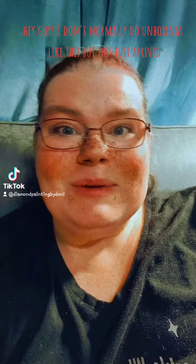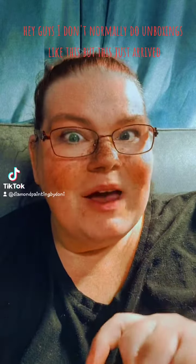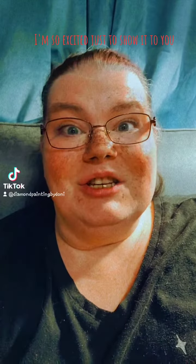Hey guys, I don't normally do unboxings like this, but this just arrived and I'm so excited just to show it to you. Let me flip you around.